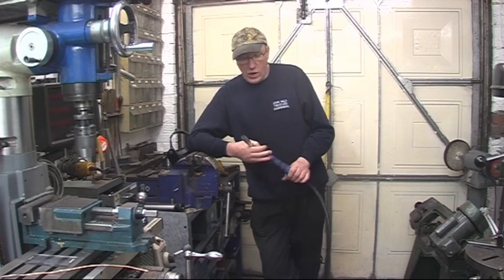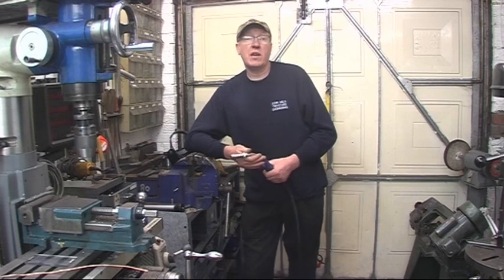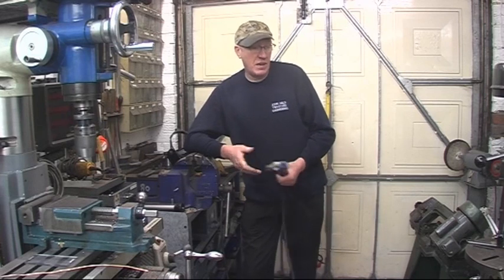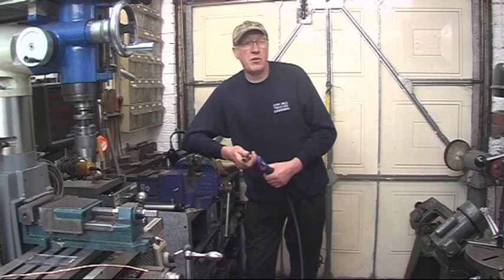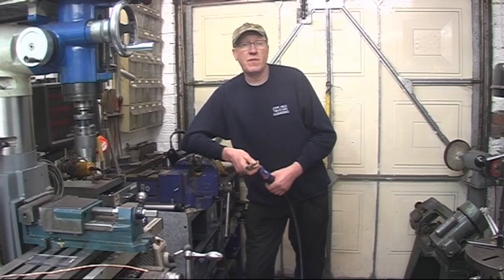Hi, my name is John. Welcome to part 7 and probably the last part of the review of the Arttec 250 amp inverter welder. This is the high performance test - I'm going to turn it up flat out and see what it will actually weld. I'm going to plug it into a 30 amp supply so I can use the full potential of the welder, which is 250 amps.